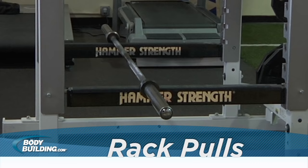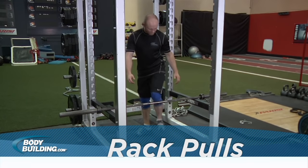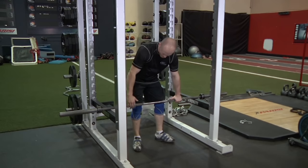Set up in a power rack with a bar on the pins. The pins should be set to the desired point — just below the knees, just above, or in mid-thigh position.